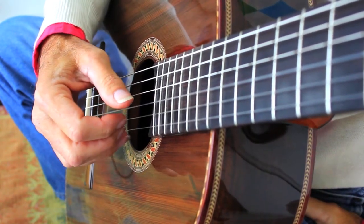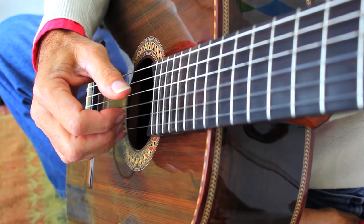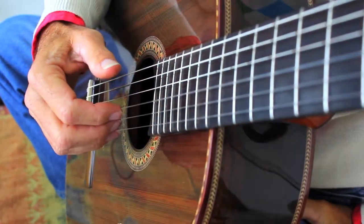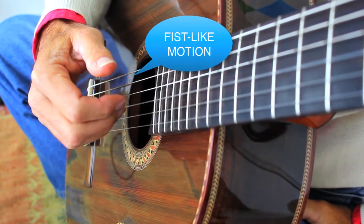You also have to keep the movement of the finger very steady and from the main knuckle. Remember, you want to use a fist-like motion as your basic sound.